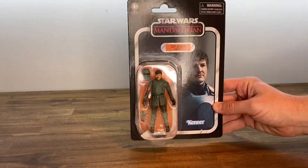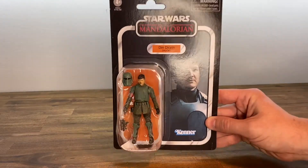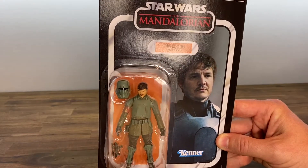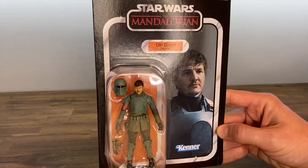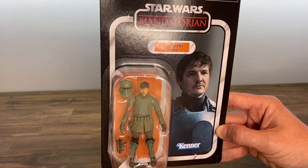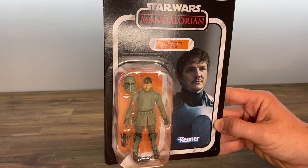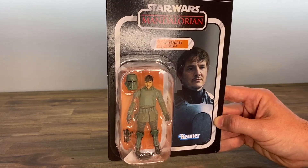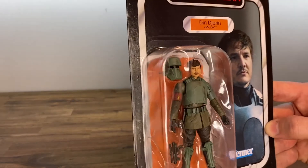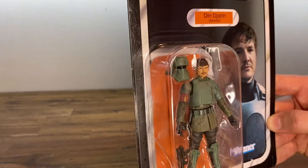Just got this a couple days ago and the card back art I think is okay. They wanted to have a picture of him with his helmet off and so there was probably very little to choose from. I usually like card backs that have a little bit more action to them, but we'll go ahead and open this figure up and check him out.